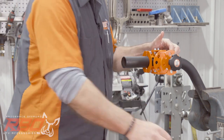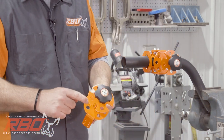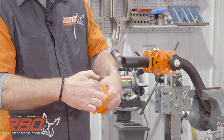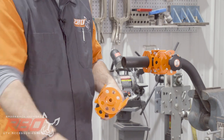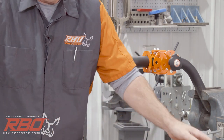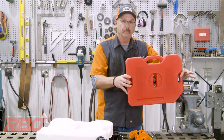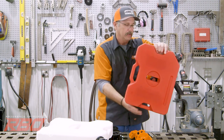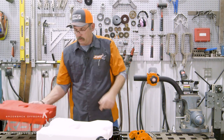You'll also notice these dimple holes on our mount. From the back you can see better how these little dimples align with the dimple on the fuel jug. That allows you to mount the fuel jug in any of these clocking positions. It works out really well.